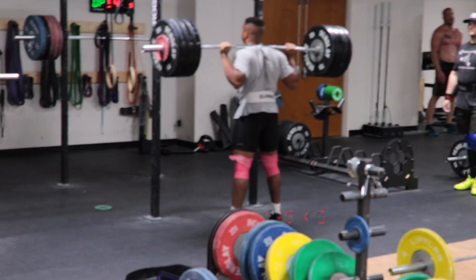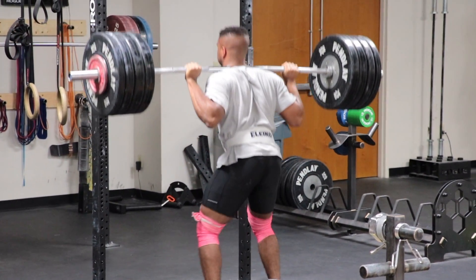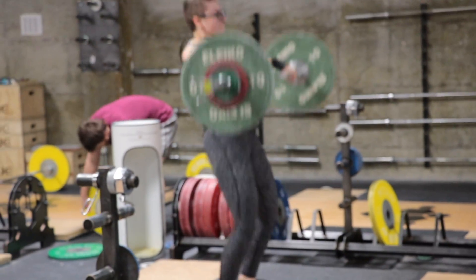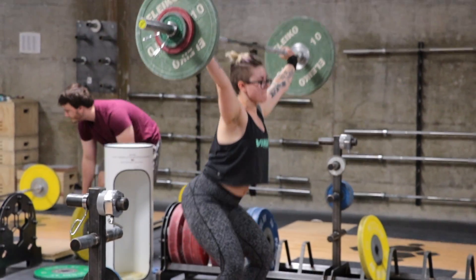Hook in there. A little better. Roll your hook in there a little better. Like that — start getting tightened up here. That's a roll. You're hooking.